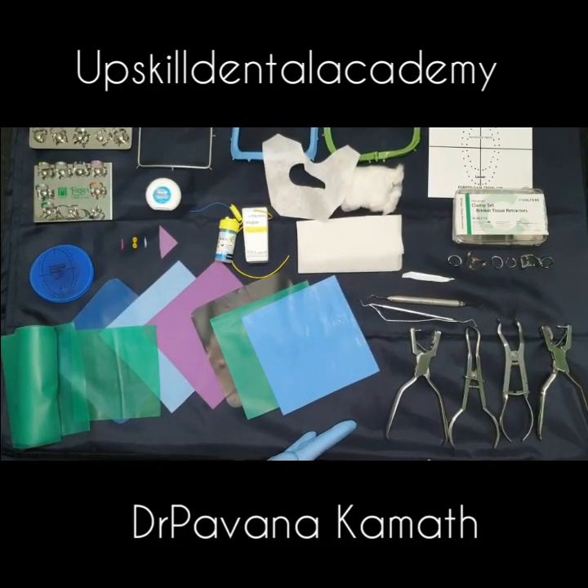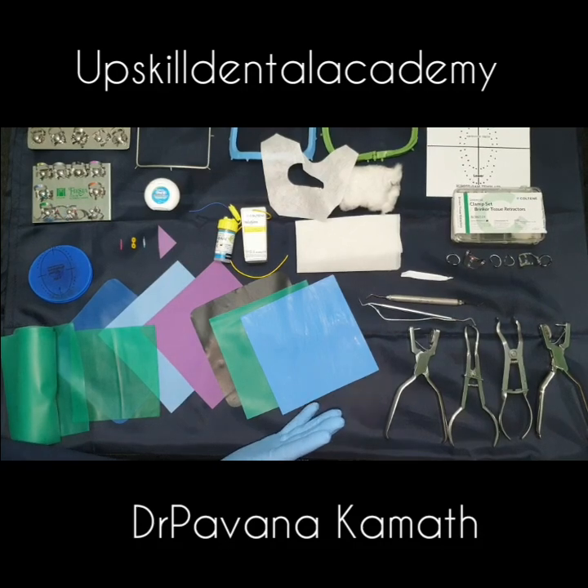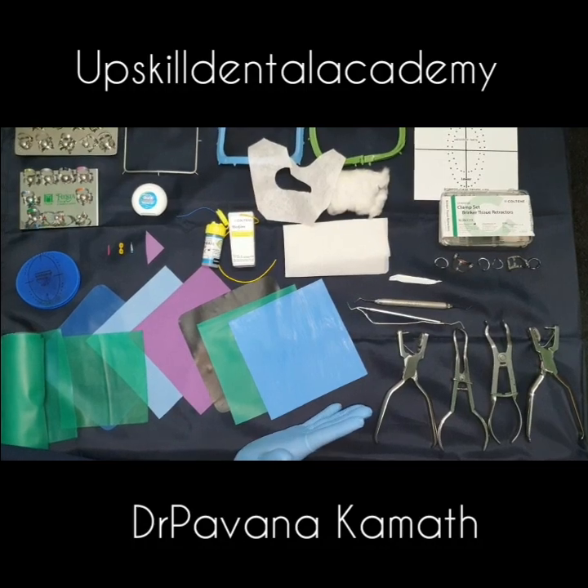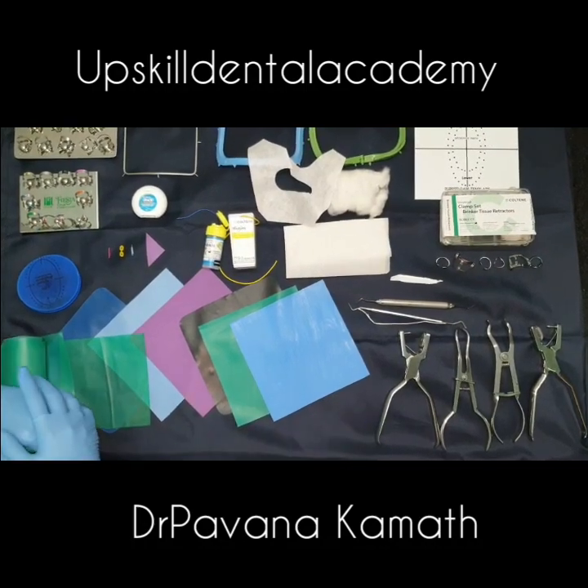So this is a summary of all the rubber dam materials that we would be needing for performing a rubber dam application. We will now talk about each item in detail — let us begin.